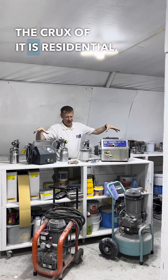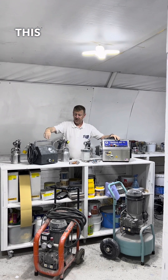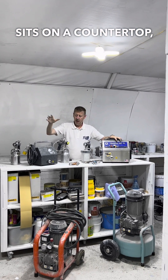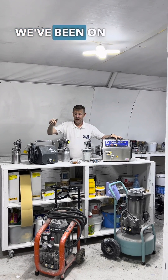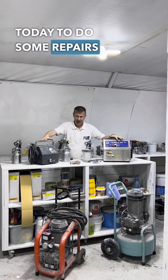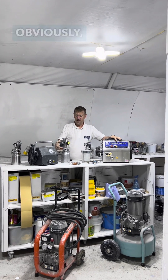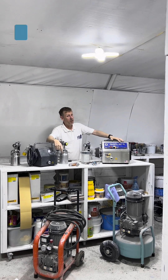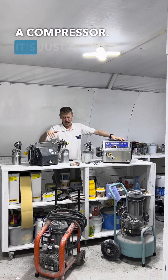The crux of it is residential. This little unit is very portable, very small, sits on a countertop and it's great. We've been on site today to do some repairs on a kitchen — took one of these in. Obviously with a gravity-fed version of this, sorted it. It's not that we can't do it with a compressor, it's just a lot easier.